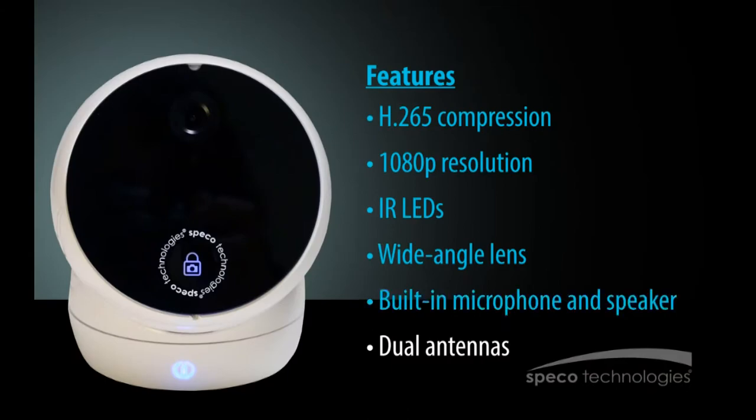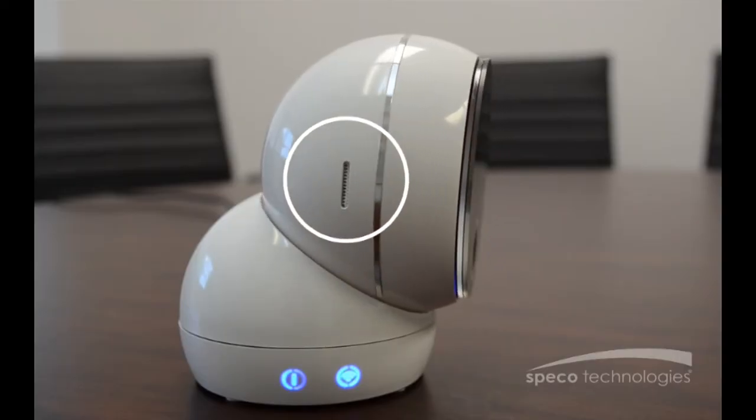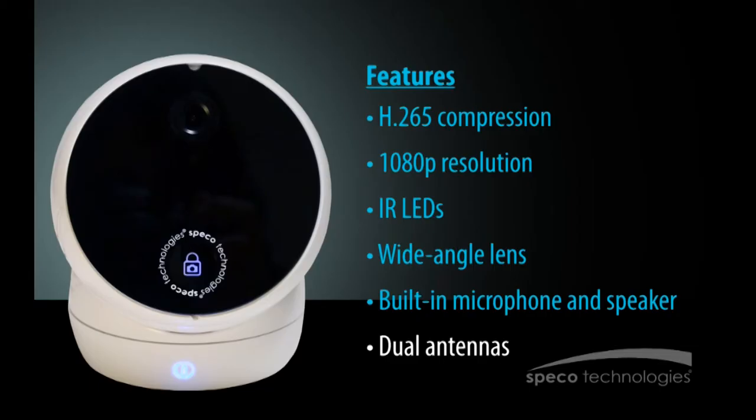With a built-in microphone and speaker, the O2CP2 has real-time, two-way audio capability. And dual antennas allow stronger Wi-Fi coverage.